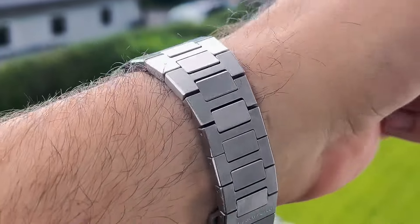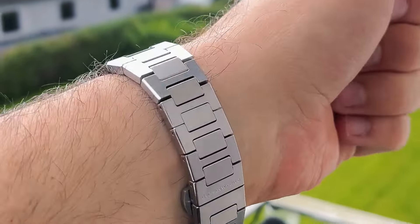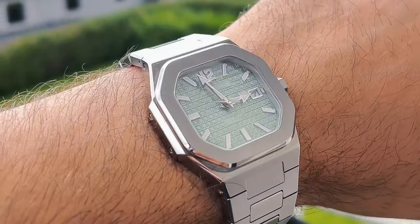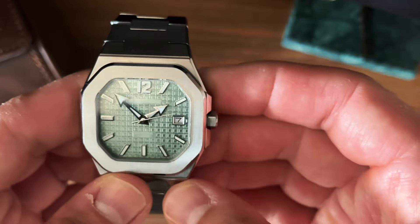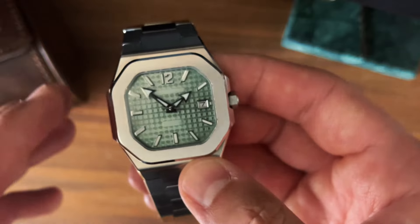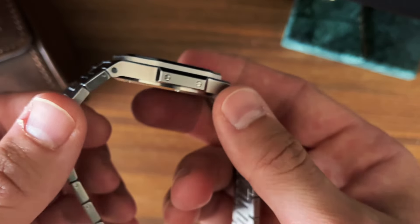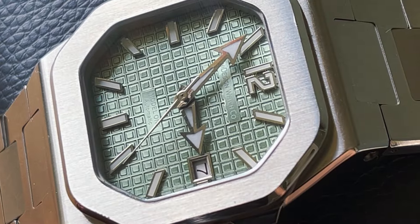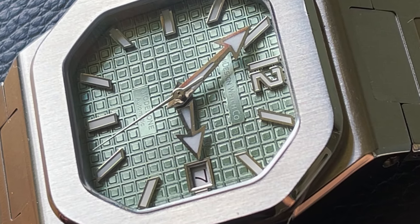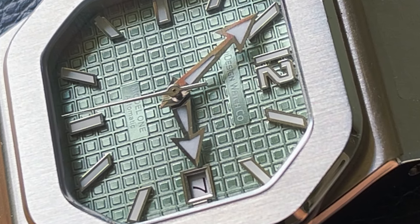We have a bracelet that has a lot of light play, reflects the light lovely when you're out in the sun and plays with light in a really nice way. We have a really interesting dial — this is the olive green version. I think there are two other versions as well, and that tapestry dial is really well executed.